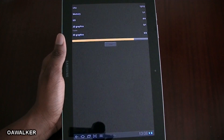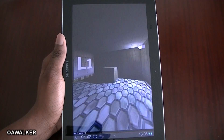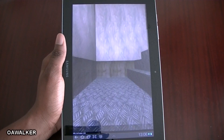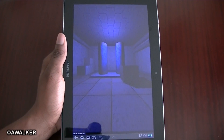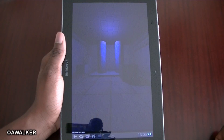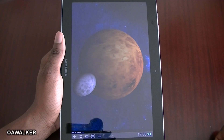It's getting around 15-16 frames per second here. This is about 30-37 on average, going up to 40 — pretty decent frames you're getting on here. This section is about 50 frames per second.